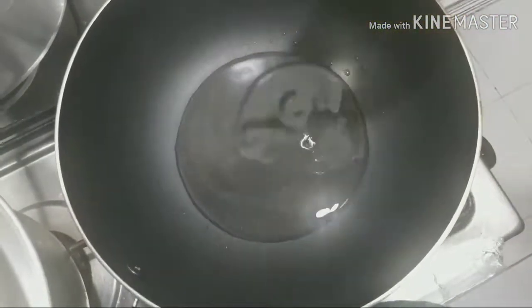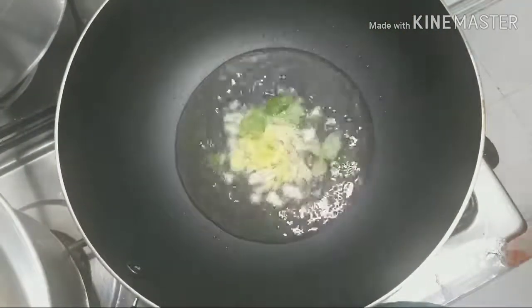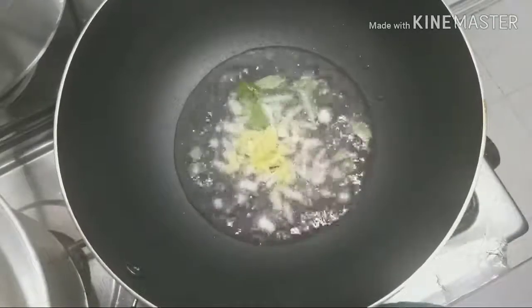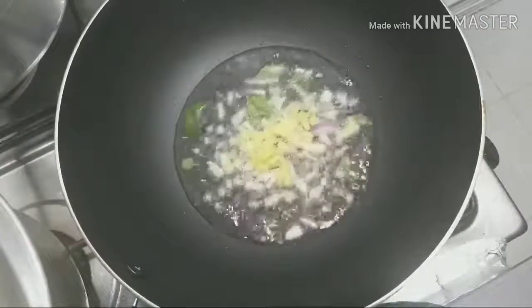I will put it in a pan. Put a few tablespoons of oil in the pan.